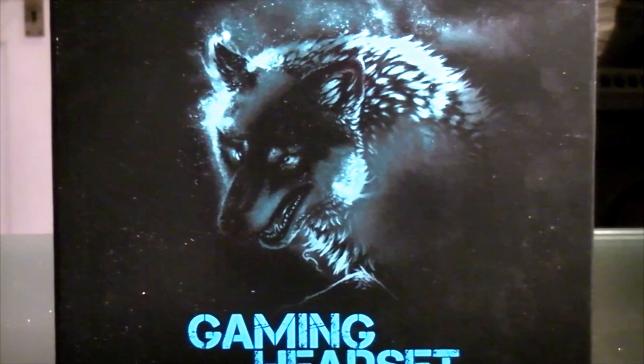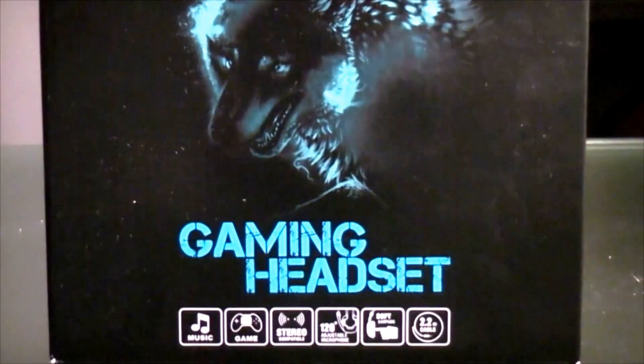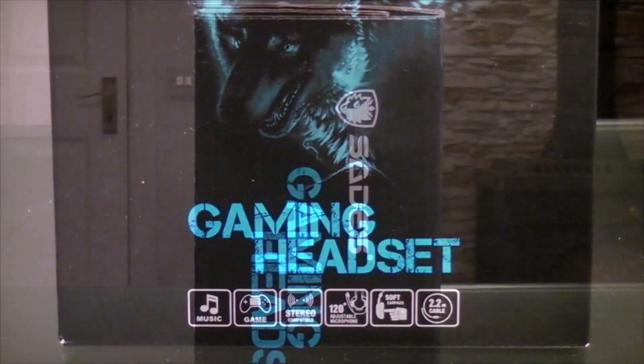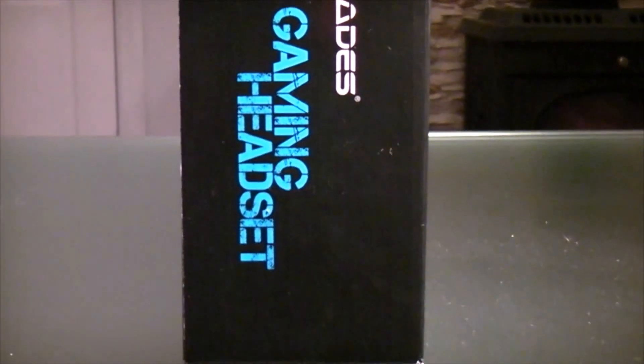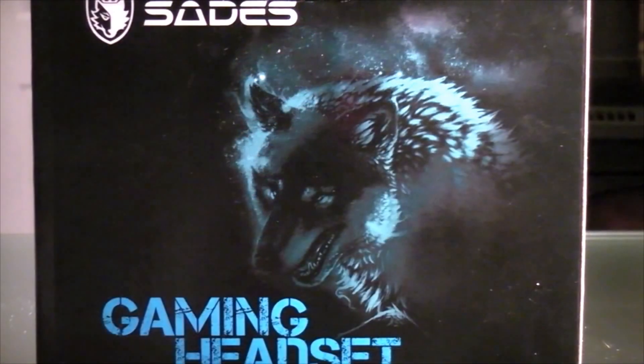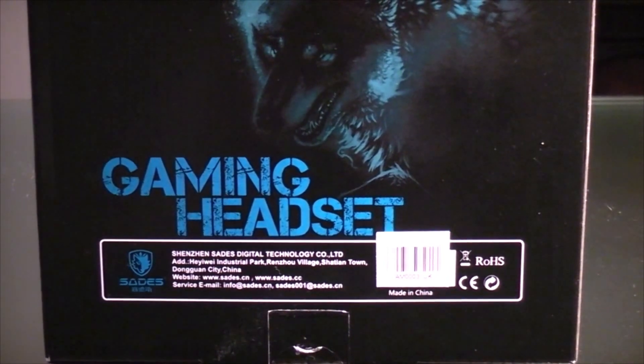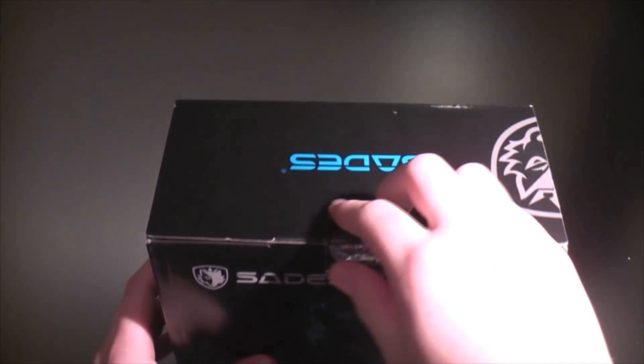So on the front, the box has a very nice design of a wolf, and then if we go down a bit, it tells you some information about the gaming headset. On the side there is nothing too special, and it is the same on both sides. On the back it has the same design and also just a bit of information on how to contact them. So now let's just open up the box and see what's inside.